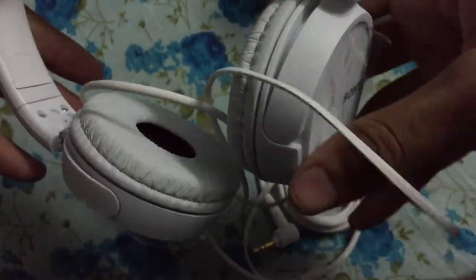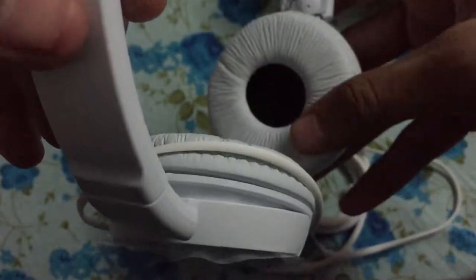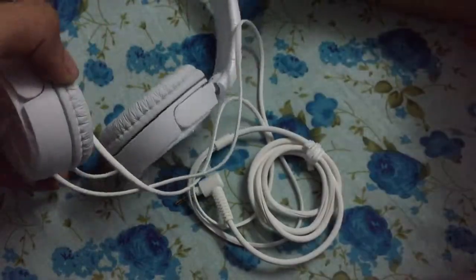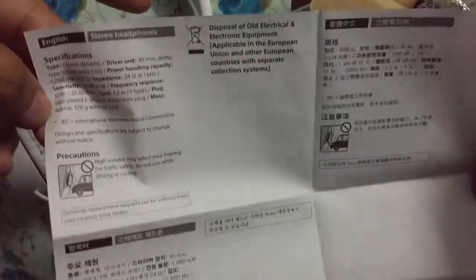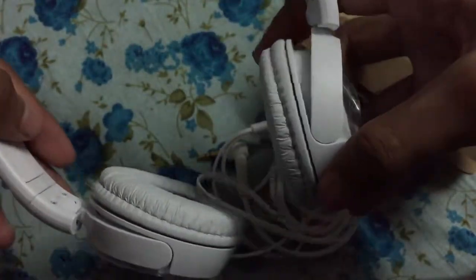There is Sony's logo here and you can see the quality is quite good. The cushioning is very soft. There's just a small user manual included. These are adjustable according to your ears.